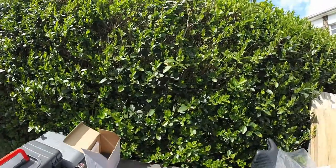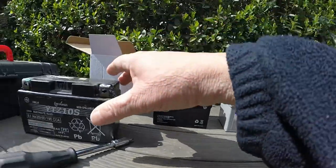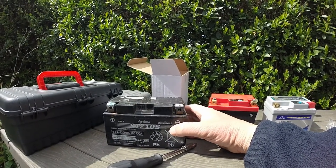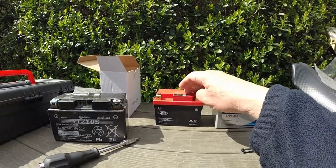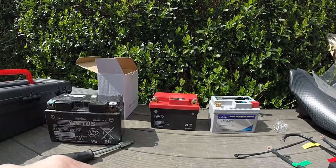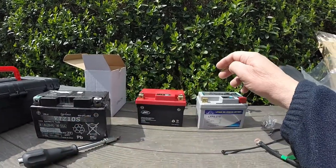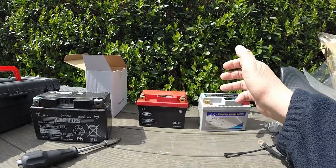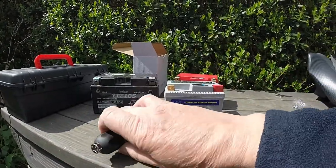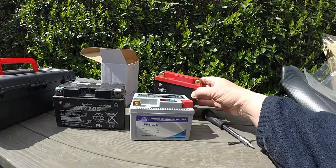My bike unfortunately has that problem. It has a fitted lithium battery — that's the older version and that's the newer one. In 2021, the Zontis started putting 10 amp hour batteries into motorbikes instead of lithiums. On my 2019 bike I haven't got the room to fit the higher capacity — 9.1 or 10 amp hours compared to 3 amp hours on these lithium batteries. Lithium is better in terms of size: that one has 190 cranking amps and this one has 144 cranking amps.